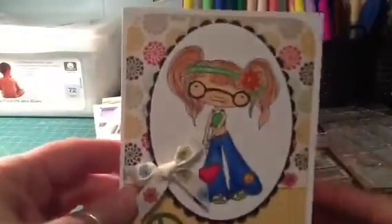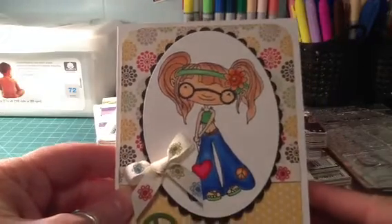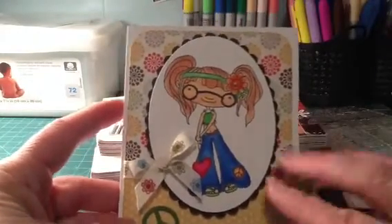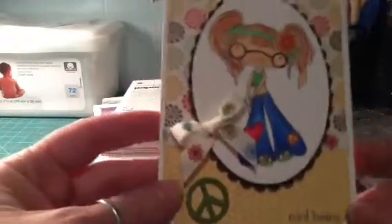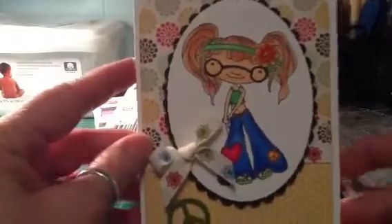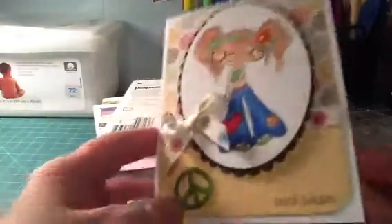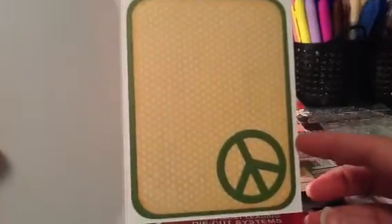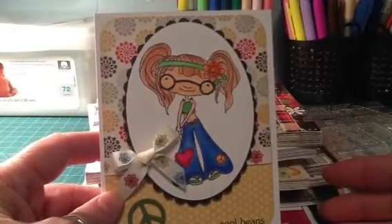And lastly, here's my card that I made with my little peace sign girl. Like I said, I'm not good at Copic coloring yet — the shading just loses me — but I guess it's just practice, practice. I colored her, cut her out with a Spellbinder, and put her up on pop dots. I had this ribbon which kind of matched the paper, which was a nice surprise. I used my little peace sign die, and on the inside I just did yellow so you can still write and see it, and used the larger peace sign cut-out.